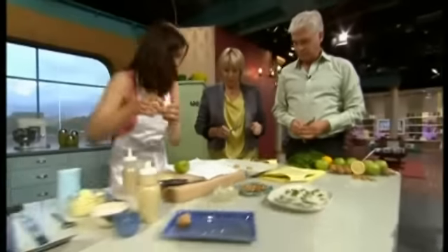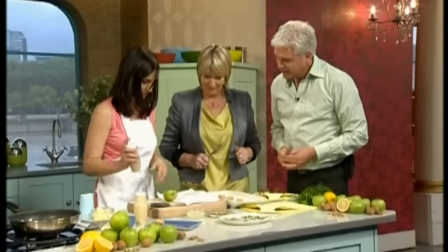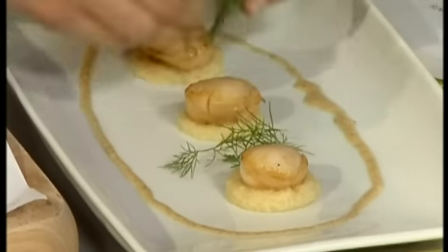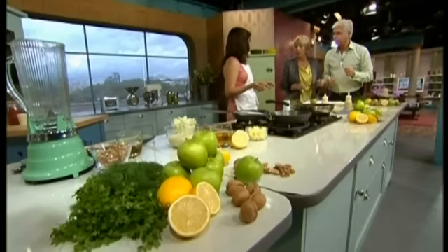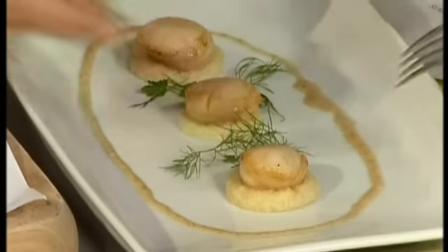Wow, what a super starter this is. Just a bit of walnut oil around the outside — like, scattered around nicely. Jane, congratulations and well done. What's it like? It's so good. Absolutely stunning — it's a different flavour combination and they balance each other out nicely. We've got to go to a competition but thank you very, very much. We'll put this recipe on our website.